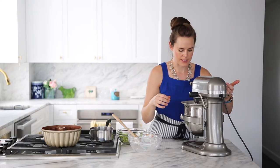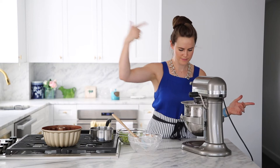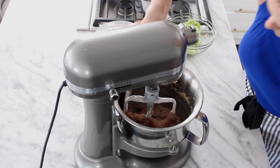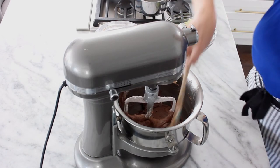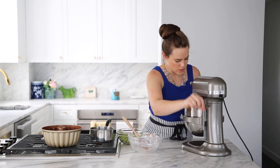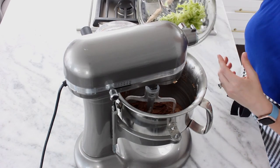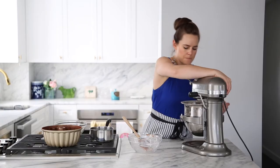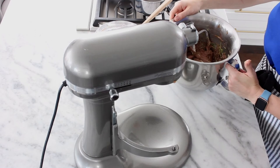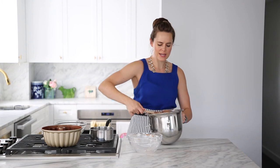Go ahead and get that in there. I still have a little bit of flour in my bowl that's unincorporated, but that's fine — I'm going to go ahead and add my zucchini. Get that in there, all of it. Mix, mix, mix. Our batter is done. We've got our batter and she is gorgeous.